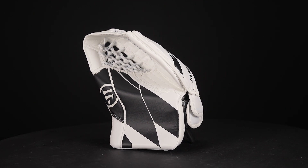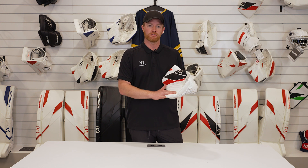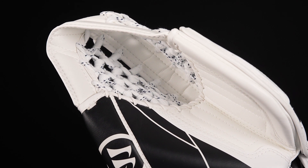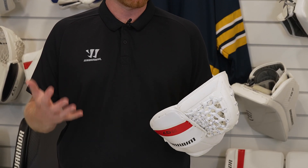It's also got great protection in the thumb and fingers area. It comes with a skate lace pocket that's very deep and has a lot of volume to help keep pucks inside the pocket that these younger goalies are catching.